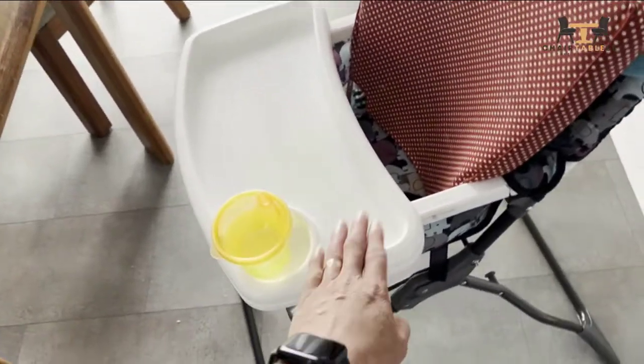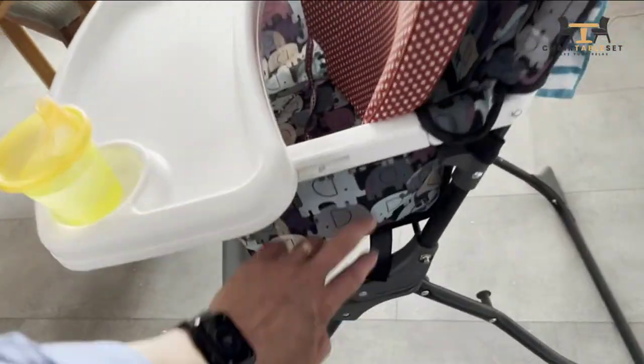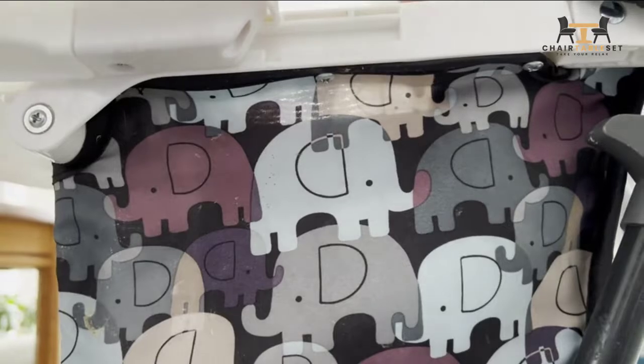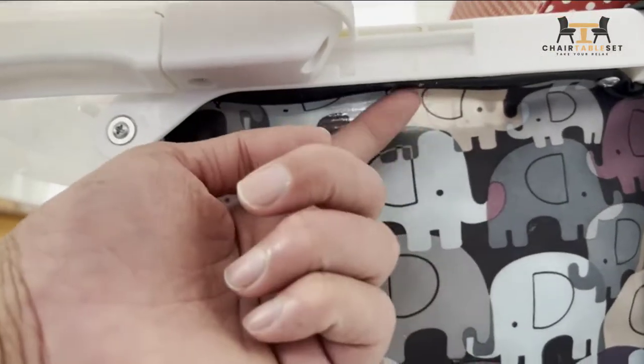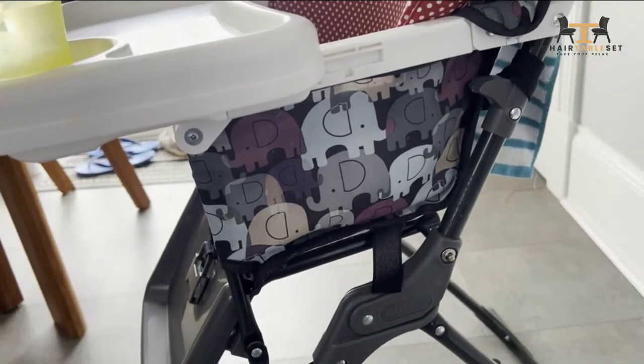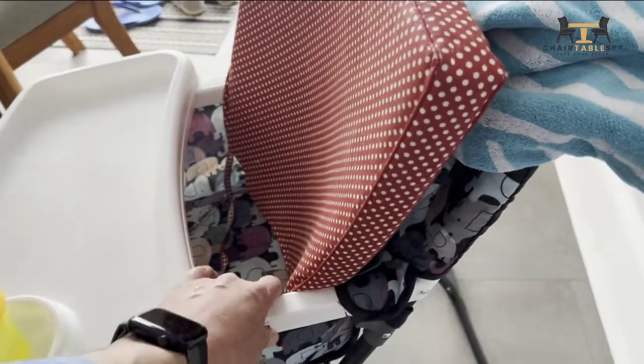The tray is removable, which does help from a cleaning standpoint. But what's difficult to remove is this fabric. Although they say you can remove it, there are some screws here that you'd actually have to take off in order to get access to the fabric — and who's going to do that? It's just a very manual process.